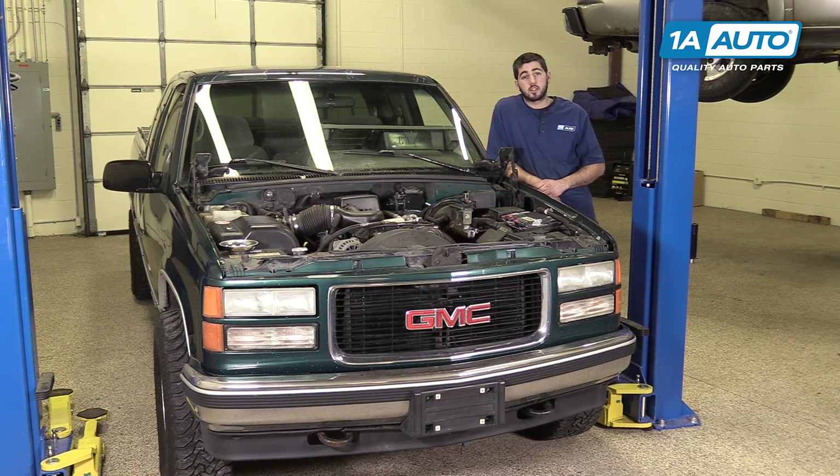If you like this video, please click subscribe. We have a ton more information on this truck as well as many other makes and models. And if you ever need parts for your car, you can follow the link down in the description over to 1AAuto.com.